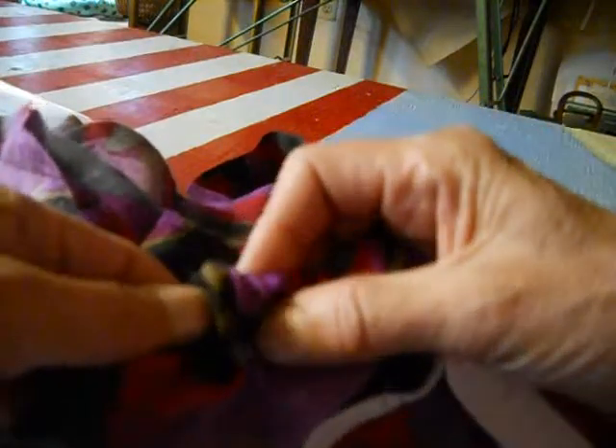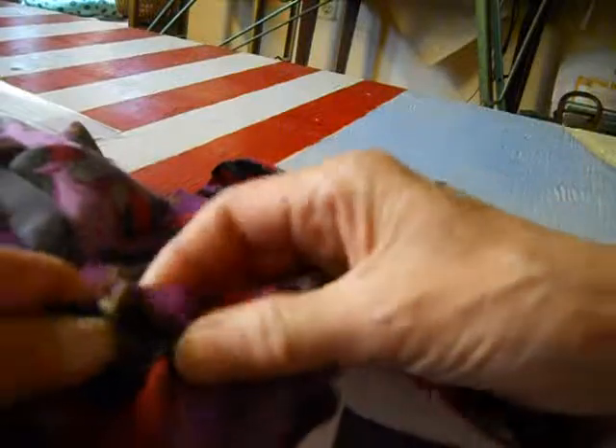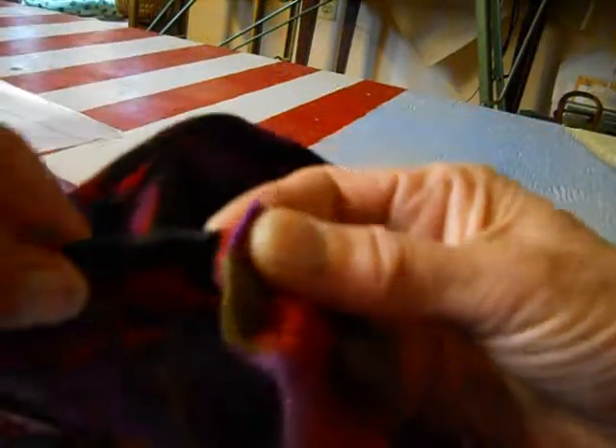I've got seam allowances on the inside at the seams — the side and the front — and also the fold-over raw edge at the bottom here. Sometimes you'll get a little bit of friction, or you'll think that the safety pin is stuck, and it isn't. What you can do as you do this is make sure your elastic stays flat. Just pull the fabric down over the elastic. Here's the seam allowance, and you can just feel — the bigger the pin, the better — because you can just push the pin in between the seam allowances without too much trouble.